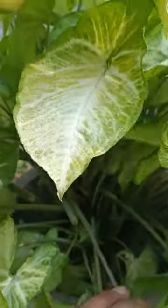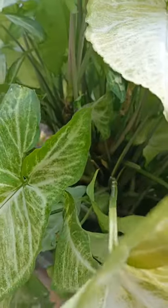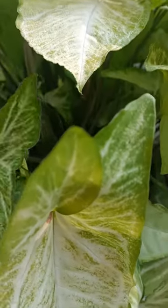Hello everyone, welcome to this channel. Today I will tell you how to propagate your syngonium plant.